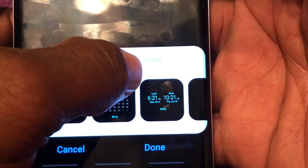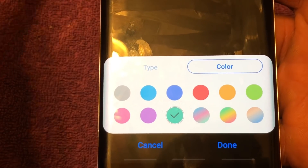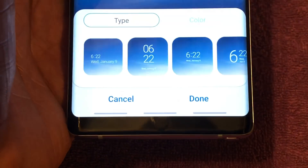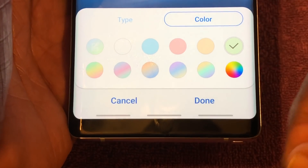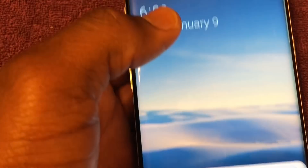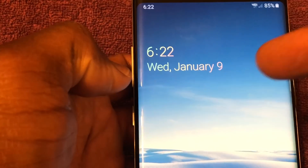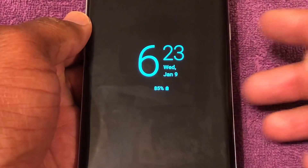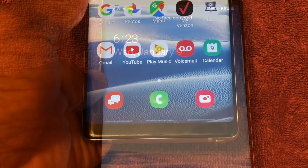You'll see the clock type options, and if you tap on Color, you now have several options to choose from to select different colors. If you choose Lock Screen, same thing — you'll have options for different clocks and you can alter the color. After making your selection, you'll see your always-on display and lock screen reflecting the clock style and color you chose.